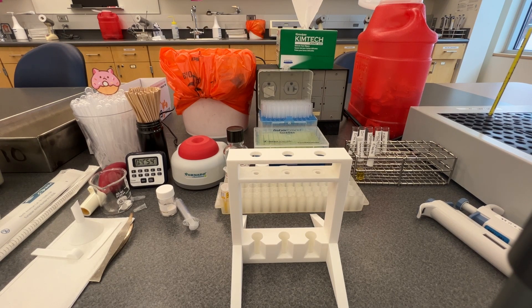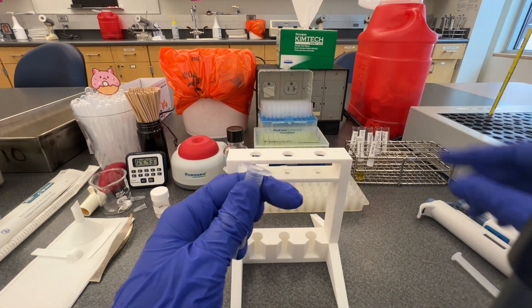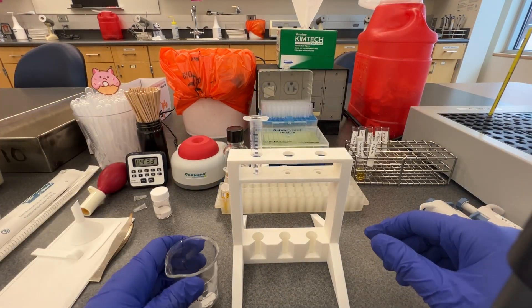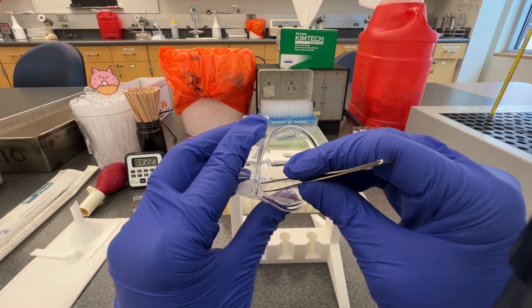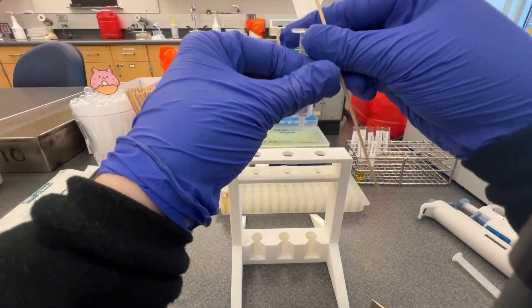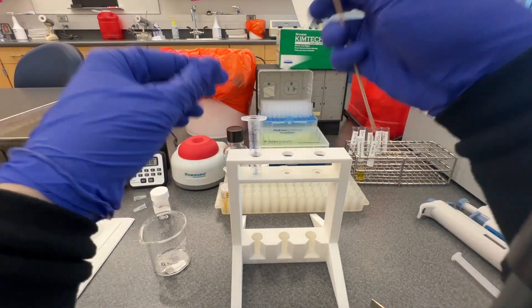While the iron is saturating the transferrin in the patient sample, we can make a TIBC column to separate the unbound iron from the mixture once it has finished incubating. Take a syringe and remove the plunger and place the syringe in the TIBC column holder. Use tweezers to add a disc of filter paper to the bottom of the syringe to keep the alumina oxide powder in the syringe. If the filter paper doesn't go all the way to the bottom, use a wooden applicator stick to push the disc flat against the bottom of the syringe.